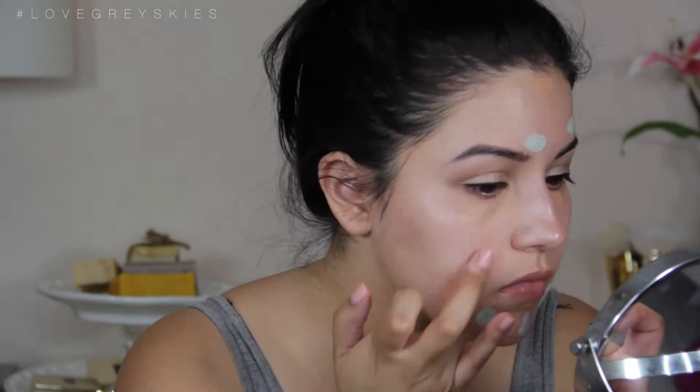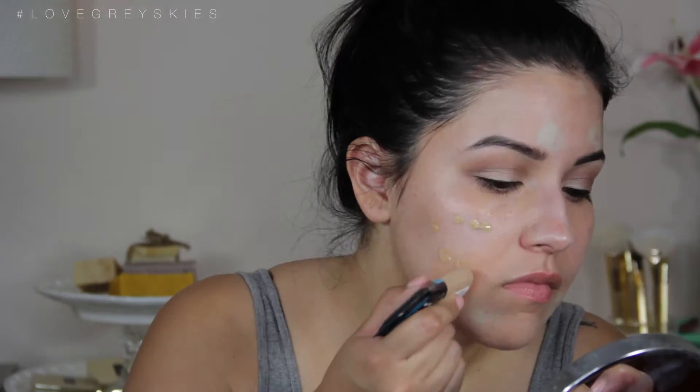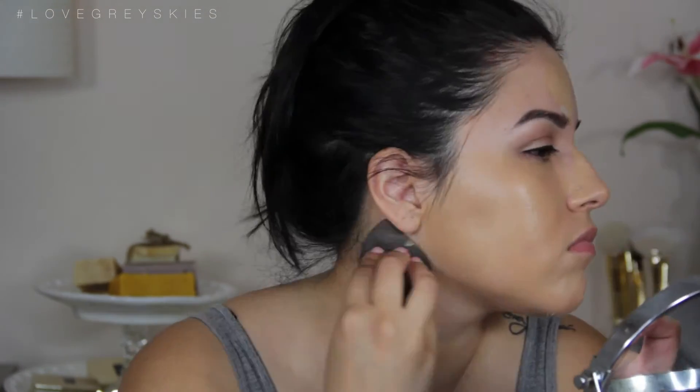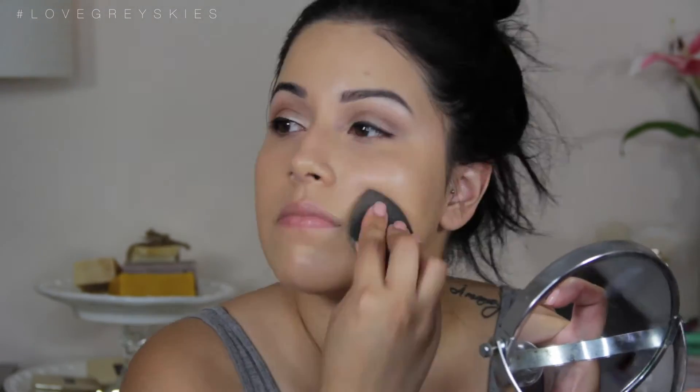Now I'm correcting and concealing my dark spots and acne — if you want to see how I do that I'll link the video down below. Then we're going to go in with the L'Oreal Pearl Glow Foundation in the shade 205, and I'm going to blend everything out with my beauty blender. This is a must-have tool — if you don't have one, go to Sephora and get one right now.